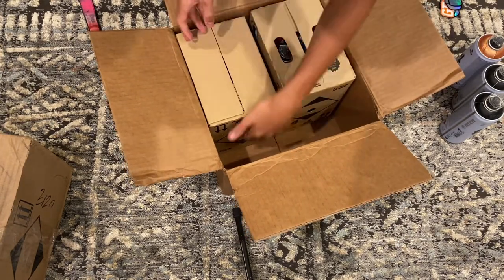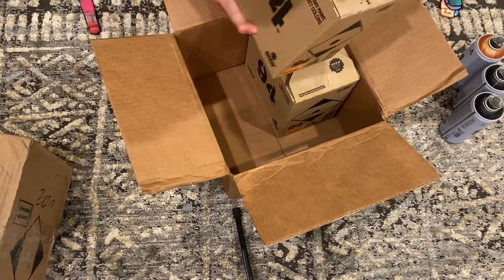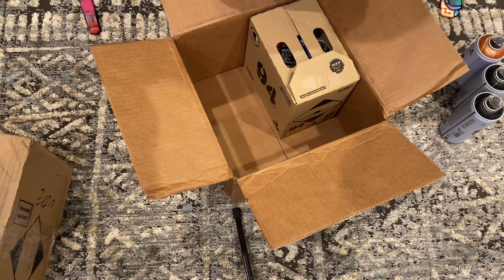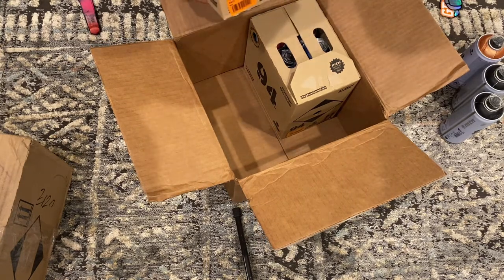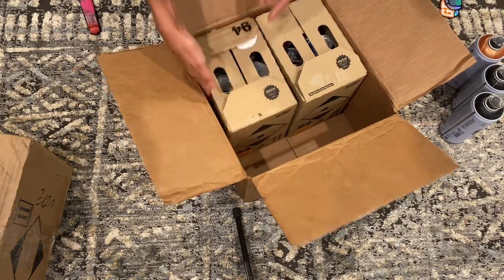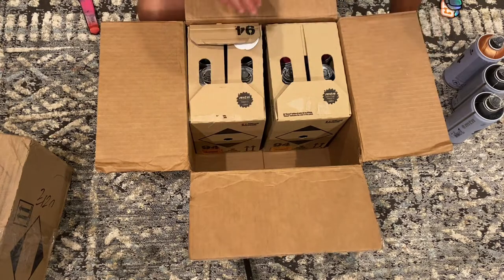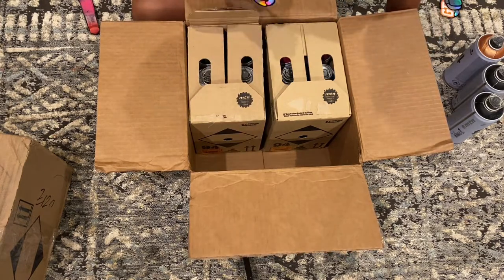Now we have two cases. The cases are cool — they have that 94 logo on them and you can use them to store your spray paint even after you've opened it. Pretty cool.